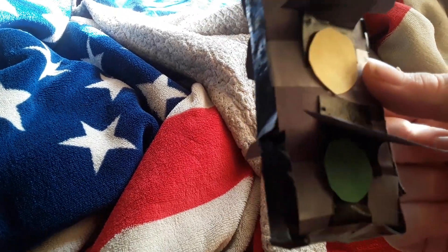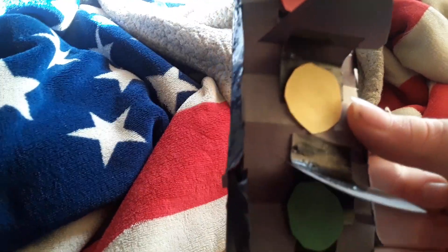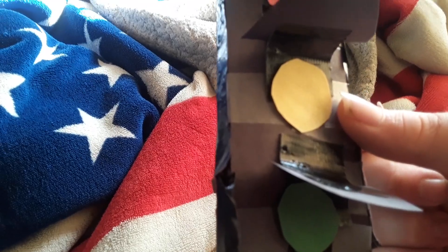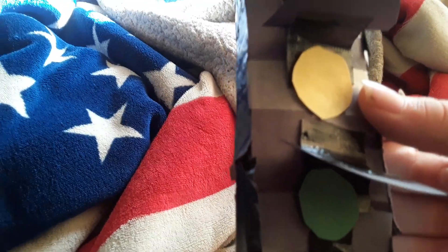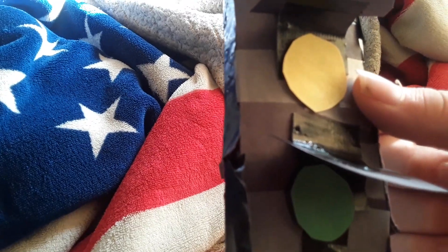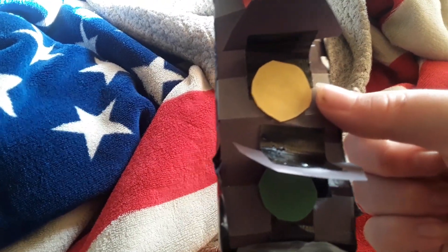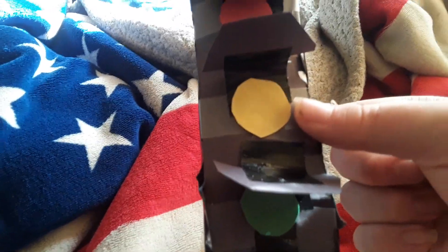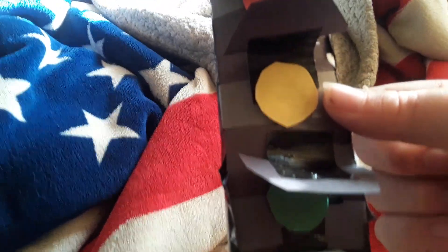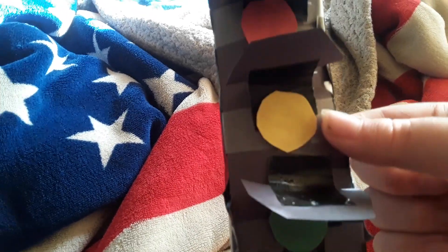First things first, I made the black rectangle out of black construction paper and taped it all together. I started with that first because I thought it seemed more appropriate, and then once it was all finished I moved on to the next thing, which was making the lights.